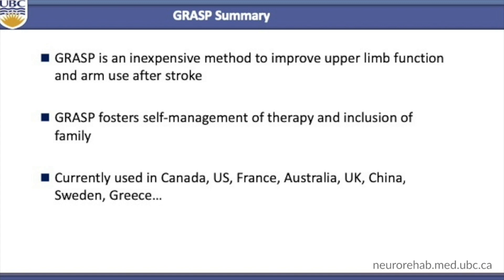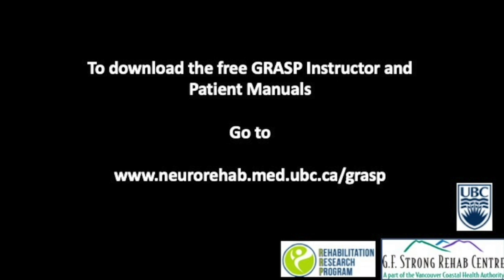In summary, GRAS is an inexpensive method to improve upper limb function after stroke. It helps to foster self-management of therapy and inclusion of the family. It is used in Canada and in many other countries around the world. We hope that by providing GRAS free to download, rehabilitation clinicians can utilize GRAS with their patients to improve arm and hand function. We also provide GRAS for other researchers who might want to further test it. Patients who download GRAS may consult with a local physical therapist or occupational therapist to see if the program is right for them. We have also developed a number of videos with patients to demonstrate aspects of GRAS, including recognizing movement compensation and demonstrating how difficult the task needs to be. Other videos address pain and spasticity. Our website, www.neurorehab.med.ubc.ca, will allow you to download the instructor manual and patient books in several different languages. Thank you for using GRAS.